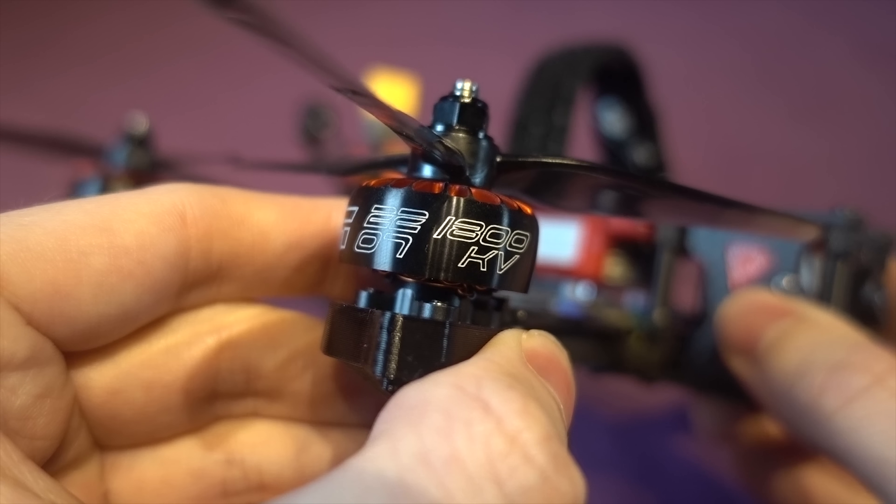My preference would have been a 2306 stator instead of the 2207, because I find the 2306 stator slightly smoother for flying freestyle, whereas a 2207 stator tends to be more current hungry and better suited for a lighter racing setup. But they should still do a good job.